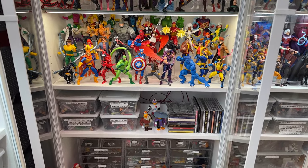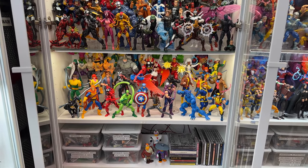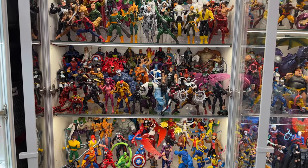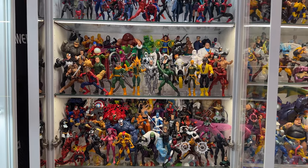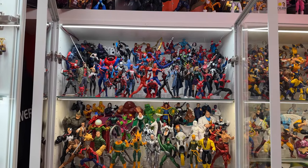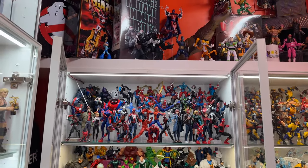Bookshelf three is all about Spider-Man. The bottom shelf has some comic Avengers and animated series X-Men in with the animated Spider-Man stuff. Then I have two shelves of Spider-Villains and Friends, and of course a Spider-Verse shelf. The tops of my cases are all decked out real nice too, but we'll look at those later on in the video.